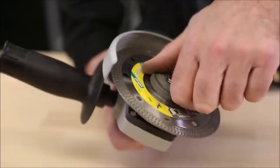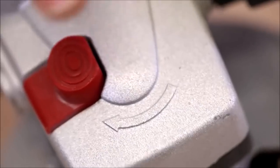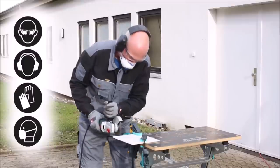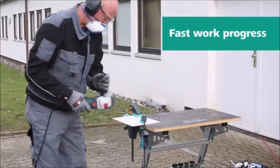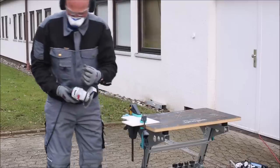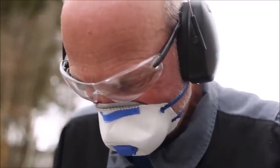Introducing the Wolfcraft Diamond Cutting Disc Pro Ceramic Turbo for angle grinders. This cutting disc is specifically designed for angle grinders and is ideal for cutting through granite, fine stoneware tiles, and ceramic tiles with precision and ease. With its super thin profile of only 1.6 millimeters, it allows for effortless and fast cuts. The disc is centered and features a closed cutting edge ensuring durability and longevity, with a cutting edge height of 10 millimeters and a high cutting speed of up to 100 m/s, meeting EN13236 standards.